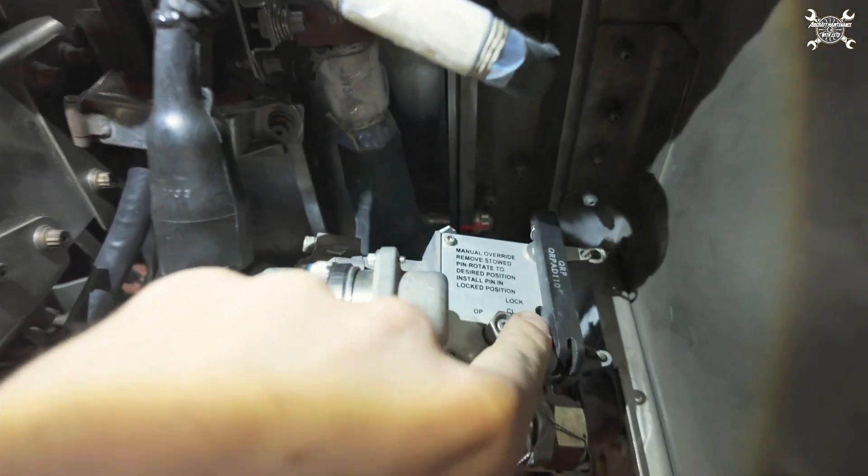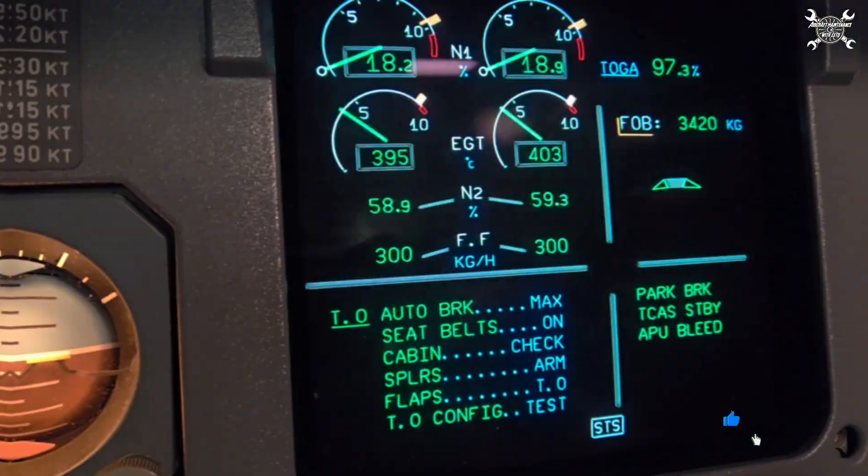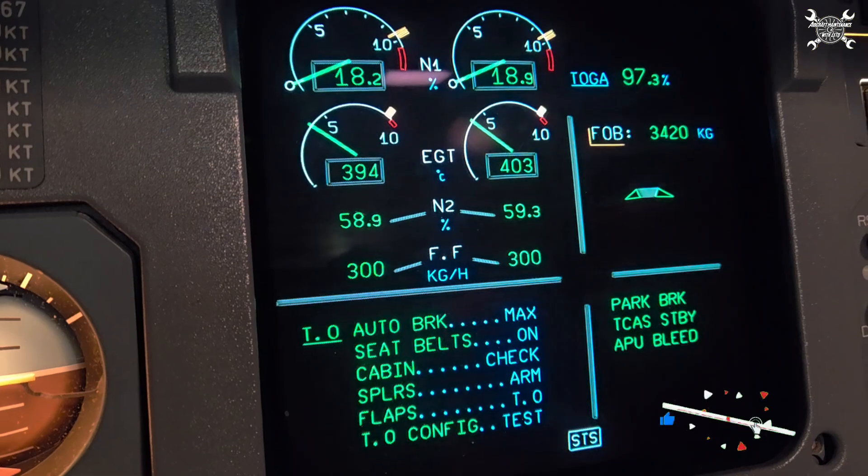We remove the pin, install it in the locked position, and lock-wire it there. The procedure for the test and leak check I already showed you before.